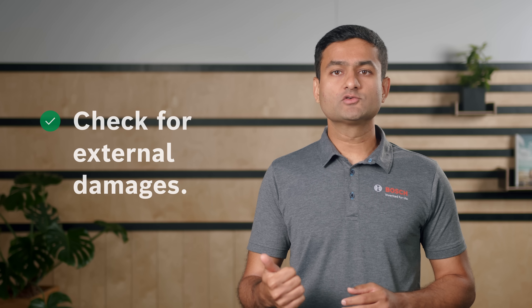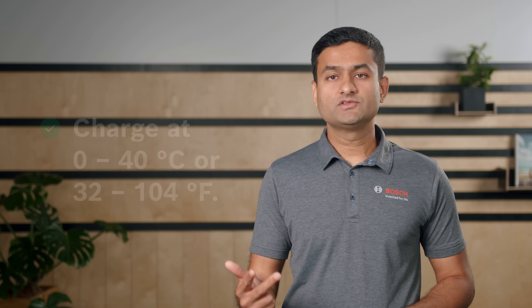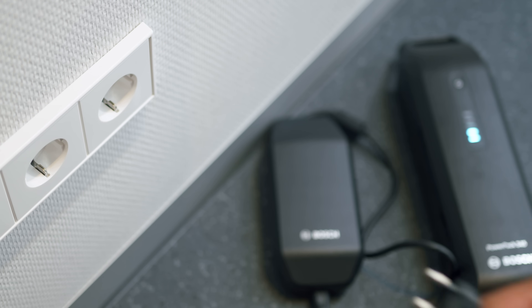So let's start with charging. Before charging, check for external damages and allow the battery to cool down, ideally to room temperature. Use only compatible chargers. Make sure the room where you charge is dry and a smoke detector is installed. Charge the battery at temperatures between 0 to 40 degrees Celsius or 32 to 104 degrees Fahrenheit. Finally, after charging, disconnect the battery and charger from the power supply.